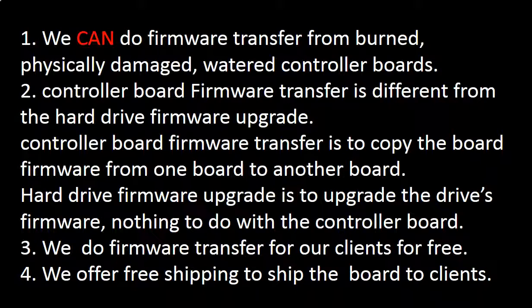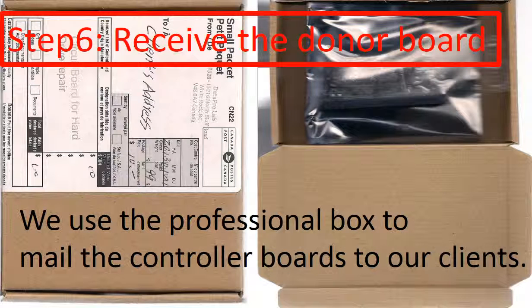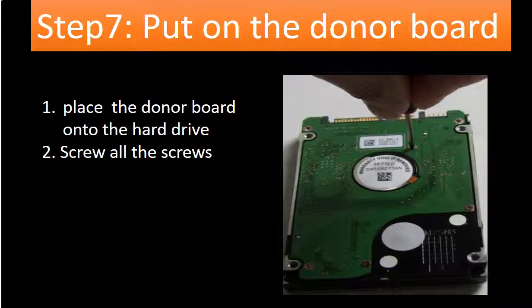We offer free shipping to ship the donor controller board to our clients. Step 6: Receive the donor board. After we finish the firmware transfer, we use a professional box to mail the PCB board back to our clients. Step 7: Put the donor board on the hard drive. After receiving the donor board, put the donor board onto the hard drive and screw all the screws back to secure the PCB board to the hard drive. Please do it gently.